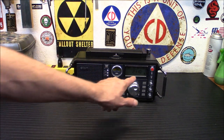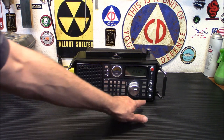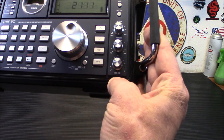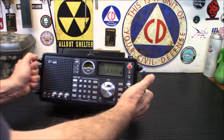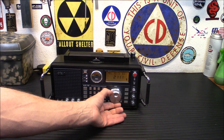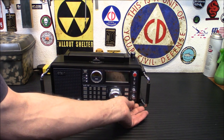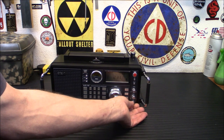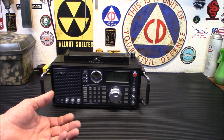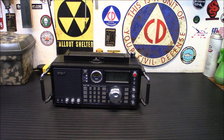On the display there's no trailing digits after the frequency — that's what the BFO over here is for, the beat frequency oscillator. This is your SSB BFO. When you hear a station that sounds a little warbly and off-frequency, you take this and tune it to get that fine-tuning for those last few digits not on the screen. So if it's at 14280.5 kHz, this is what allows you to get to that .5.